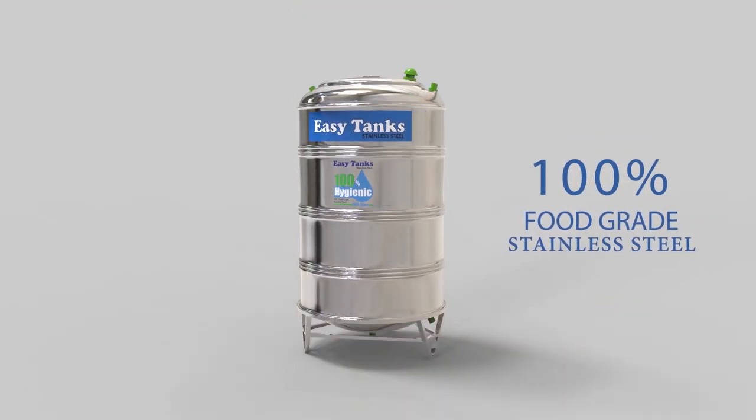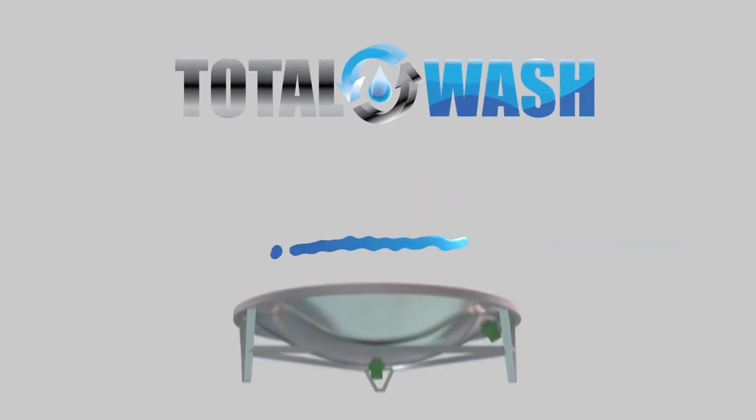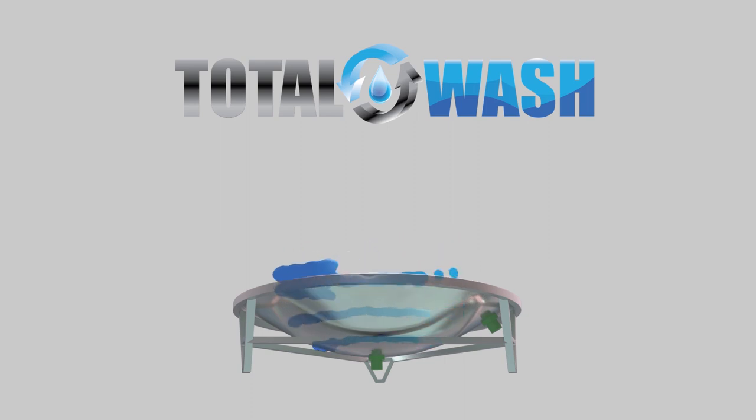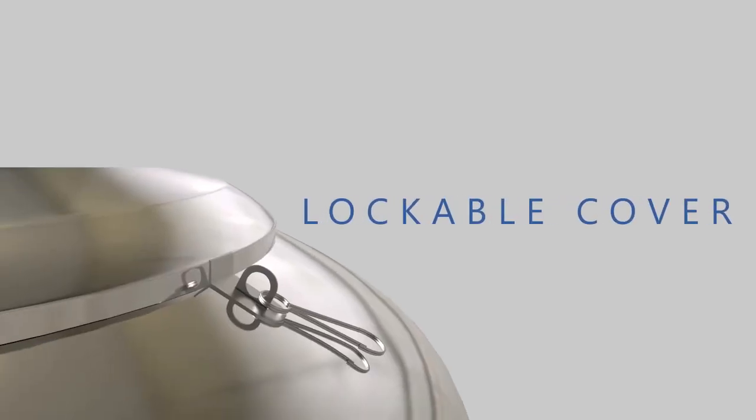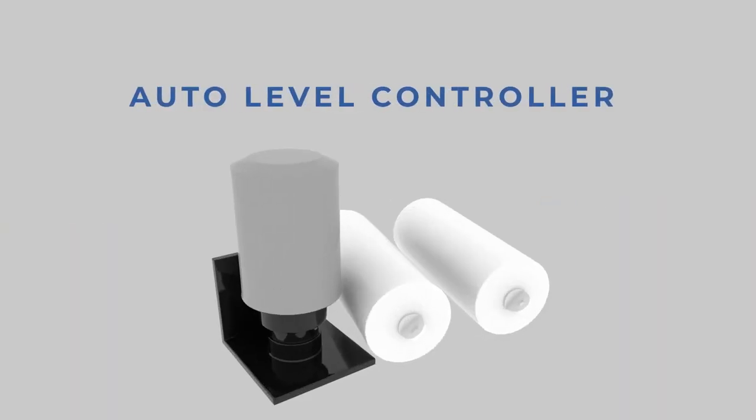Easy Tanks are made up of 100% food grade stainless steel. Easy Tanks have a special outlet under the tank which makes washing easier and cleaner. Further, our tanks have a lockable cover to protect from dust and an auto level controller to avoid overflow of water.